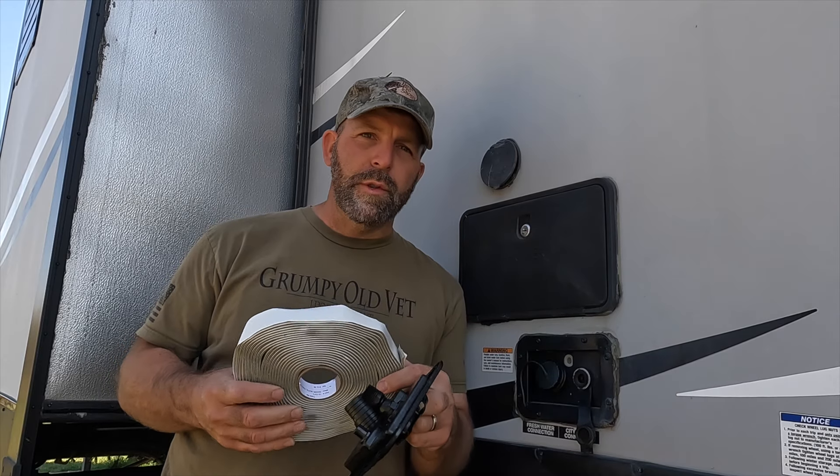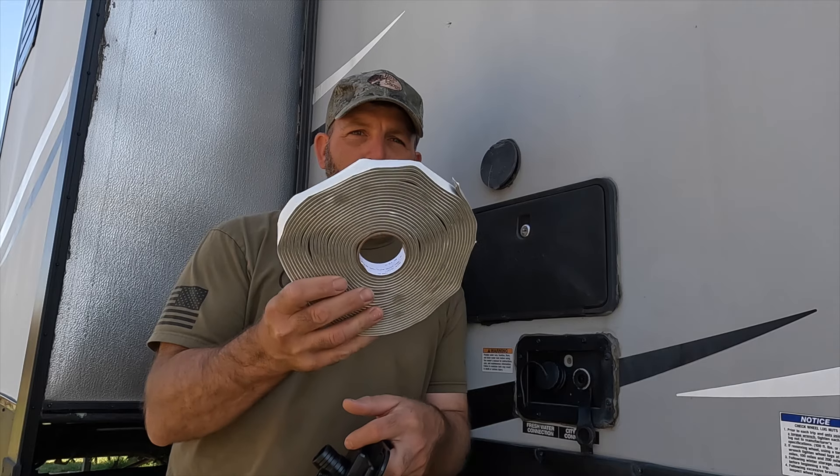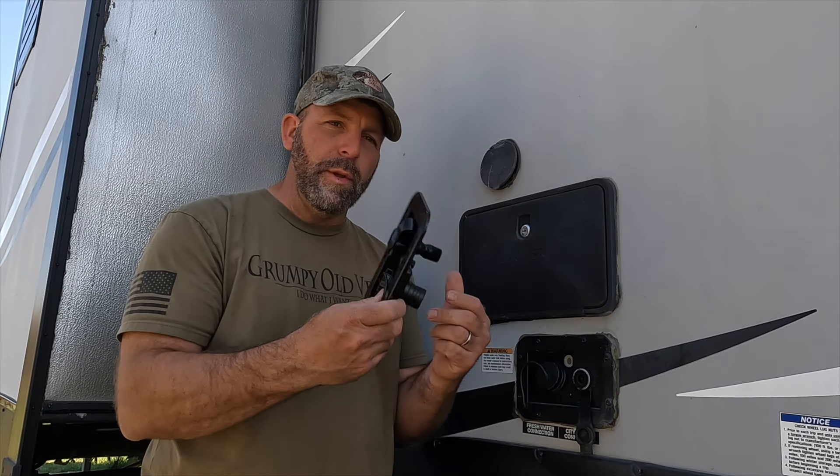It's basically sticky on both sides. It's not like caulking — it can actually work itself loose — but when it tightens up nice with the screws it makes a watertight seal. You're going to need to pick up some of this butyl tape, spelled B-U-T-Y-L tape.